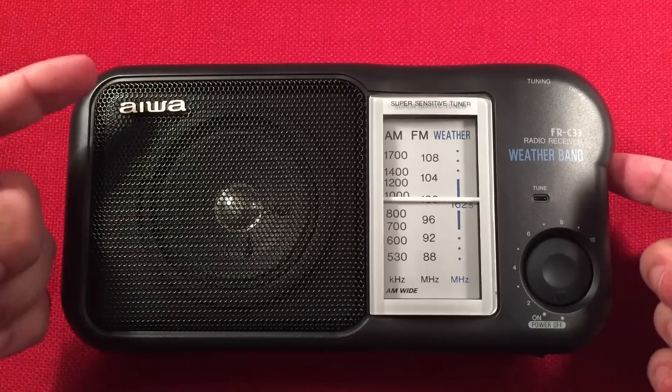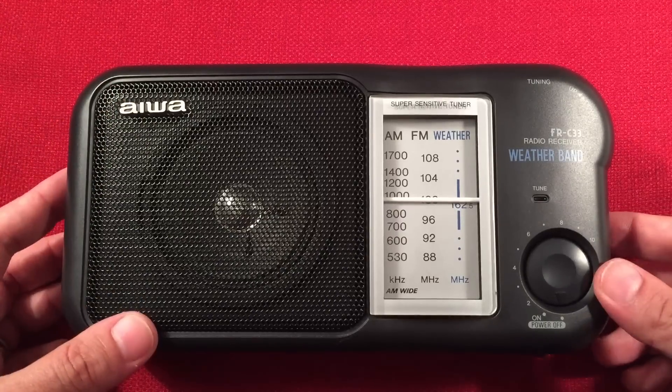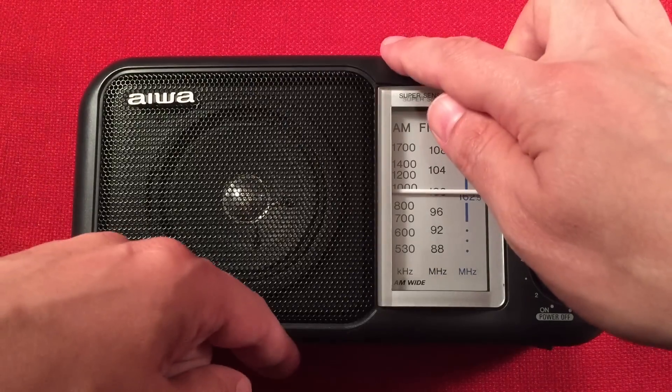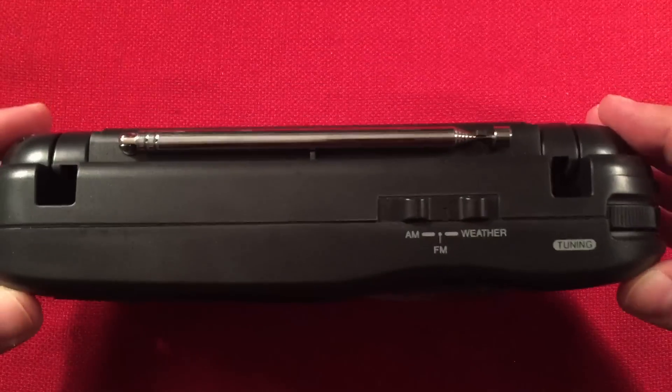So let's go over this — my first IWA radio, believe it or not. I never had one before. Let's go over dimensions: 9 inches across, 4 and a half inches high, and a depth of 2 and a quarter inches.